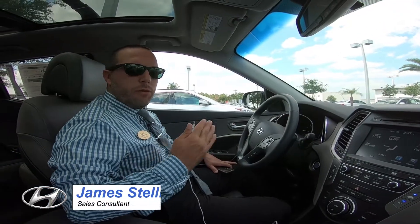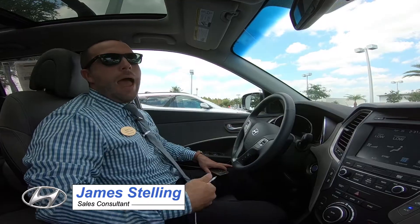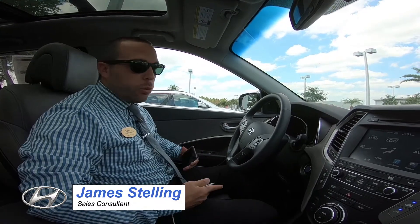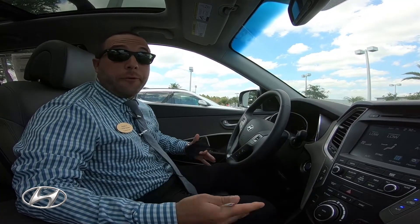Hello, my name is James Stellan. We're here at Universal Hyundai. I'm here to give a tutorial about Apple CarPlay and Android Auto. I have iPhones, so we'll go over Apple CarPlay and I'll give some advice about Android Auto.